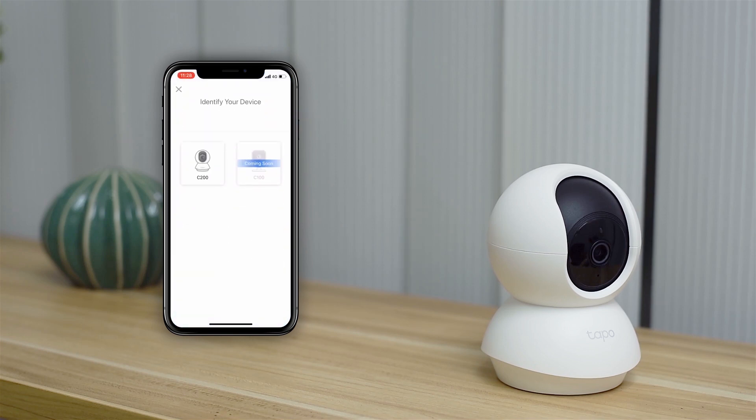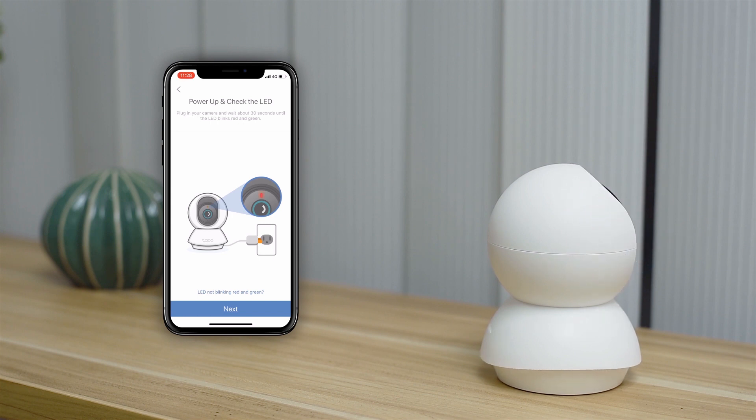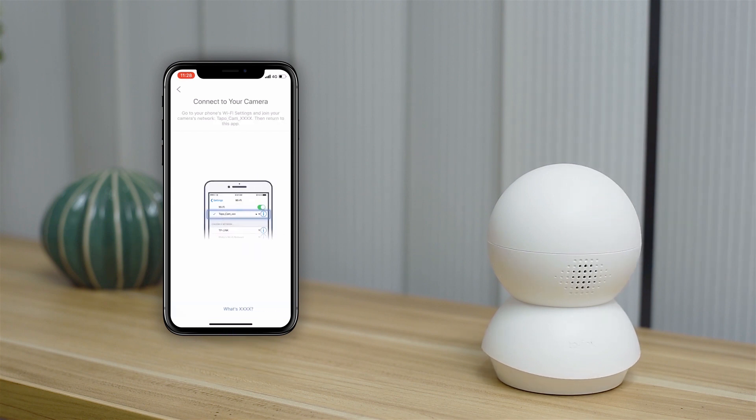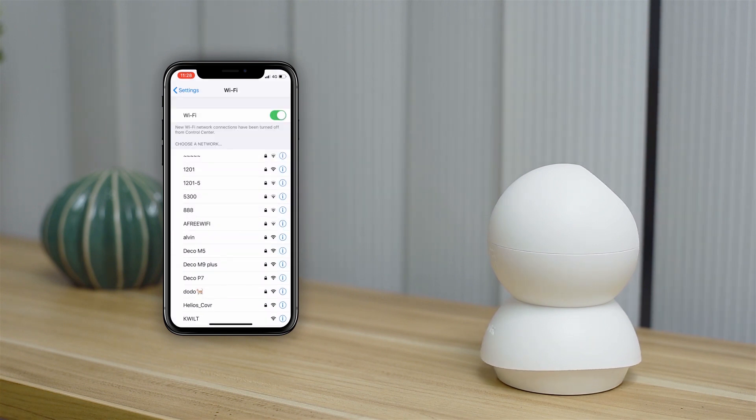Plug in the camera and select the TAPO C200 in the app. The camera's LED should alternately blink green and red. If it doesn't, reset it. The camera has a Wi-Fi signal, and you'll connect to it first.